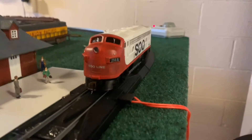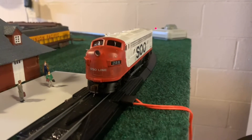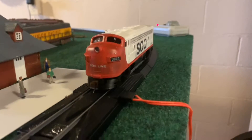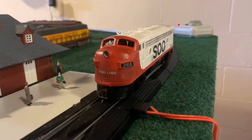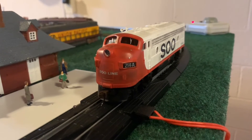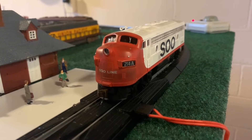Hello guys, BMG Zero here, and today I'm going to do a video on this little Soo Line F7. You might be asking: it's a new locomotive, how come it needs to be restored?